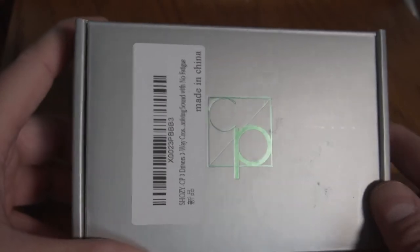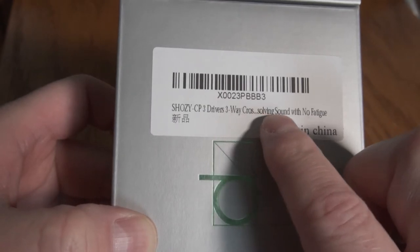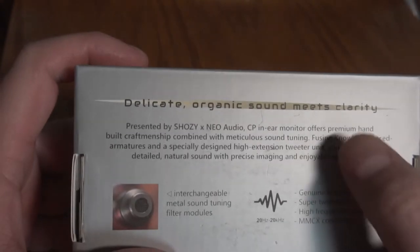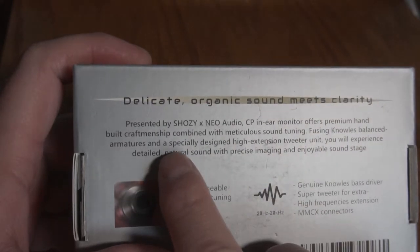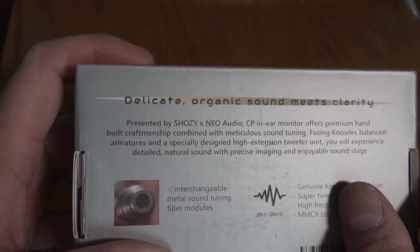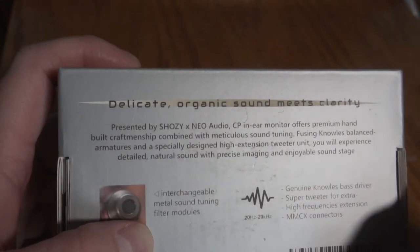Here is the unboxing of the Shosi Neo CP-3 in-ear monitor. It says Shosi CP-3, drivers 3x cross — I think that's for 3x crossover. Solving sound with no fatigue. On the back: delicate organic meets sound meets clarity, presented by Shosi X Neo Audio. The CP in-ear monitor offers premium hand-built craftsmanship combined with meticulous sound tuning, fusing Knowles balanced armatures and a specially designed high-extension tweeter unit. Knowles balanced armatures are the industry standard and are considered top of the line. You'll experience detailed natural sound with precise imaging and enjoyable soundstage.